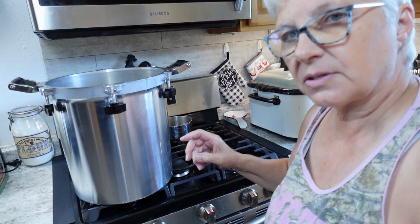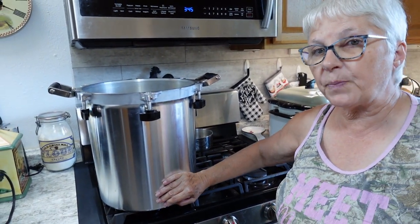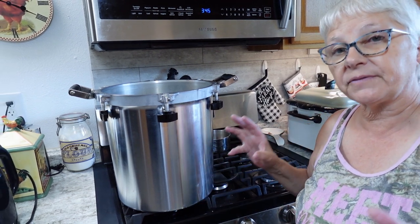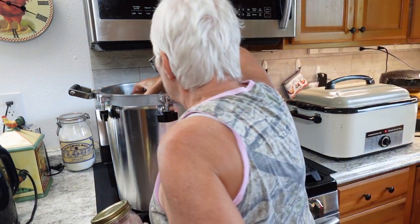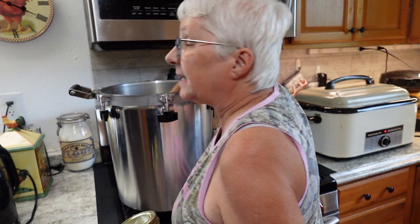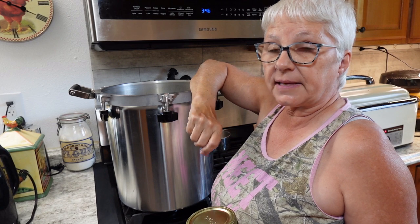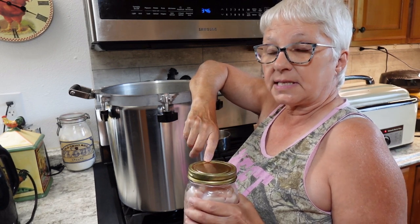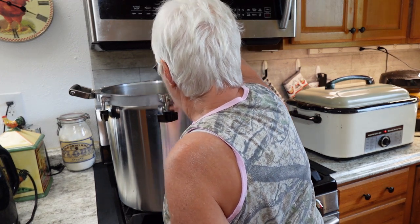The canner is over here. Everything's cold — I cold packed — so the water is cold also. We're going to start from a cold state. The quarts will go in on the bottom. Processing time will be 90 minutes for quarts and 75 minutes for pints. Since quarts is the longest, the whole canner has to run for 90 minutes.